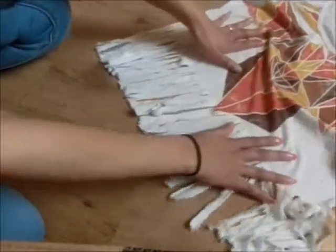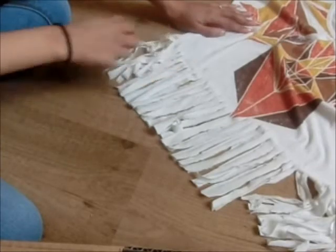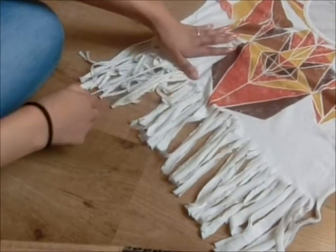Now you want to gently pull on all the fringe so it won't look like you've just cut it. You can just grab some fringe at the same time.